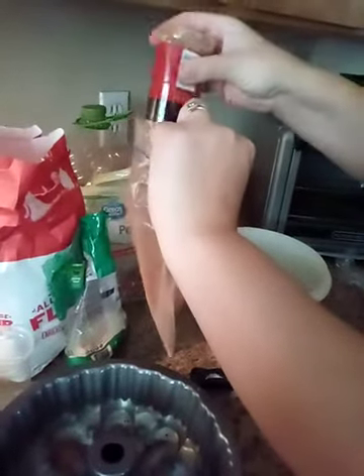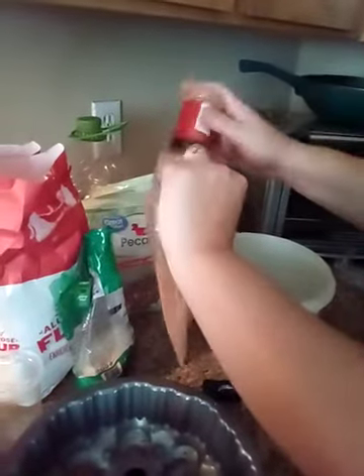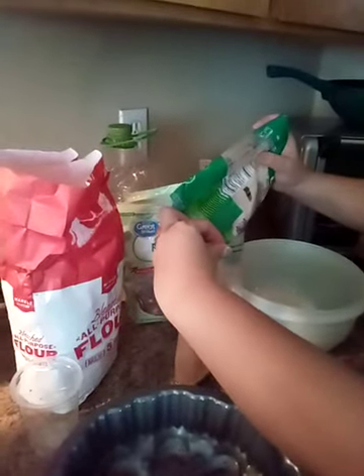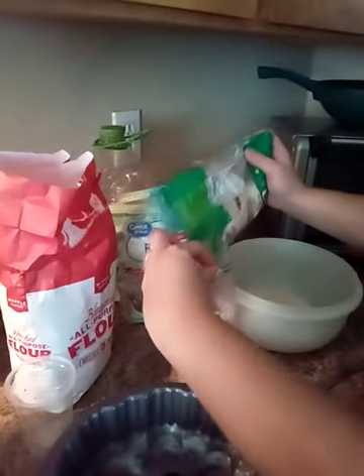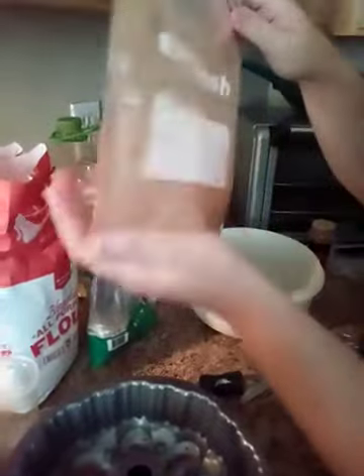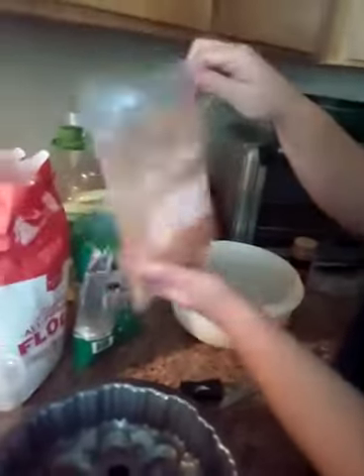We're gonna start by melting our butter in the microwave for 30 seconds until it gets melty. Meanwhile, in a Ziploc bag you're gonna add your sugar and your cinnamon — about a fourth of a cup of cinnamon and about a half a cup of sugar. You can use any kind of sugar you want: coconut sugar, brown sugar. Just make a cinnamon sugar mixture.